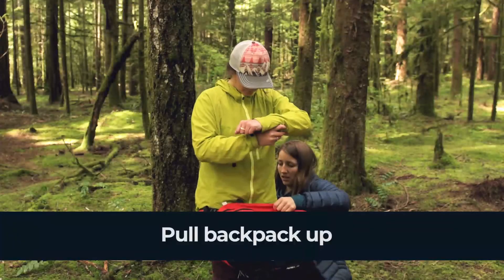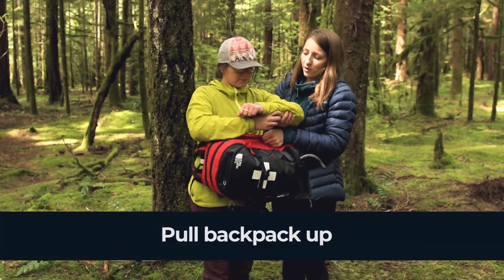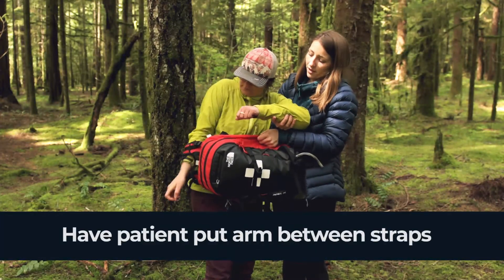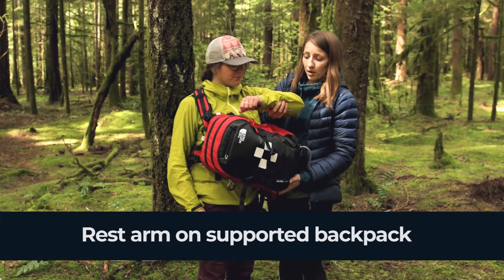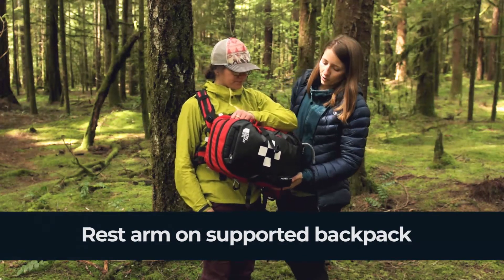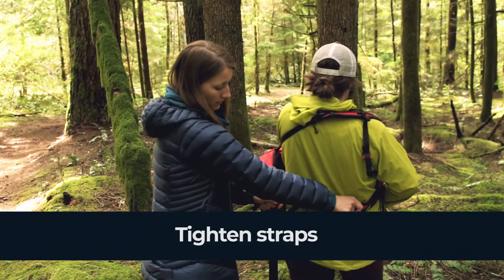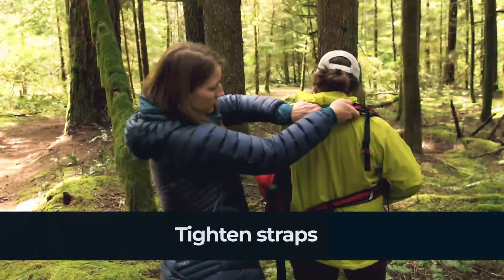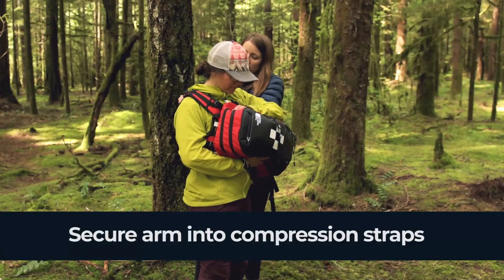We're then going to shimmy the backpack up, and I'm going to support my patient's arm while she slides her other arm in between the straps and lifts one strap up onto her shoulder. Then we're going to put the arm down on the backpack and support underneath it. We're going to take the straps and tighten them up nice and snug to the body.